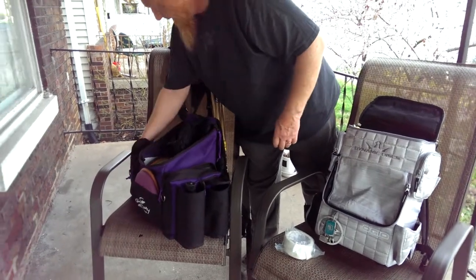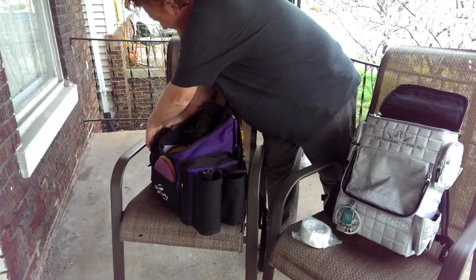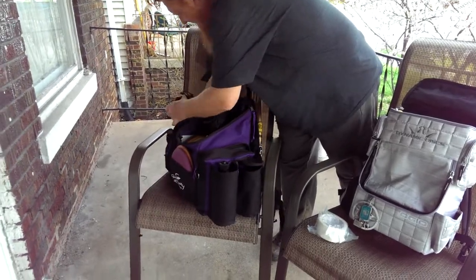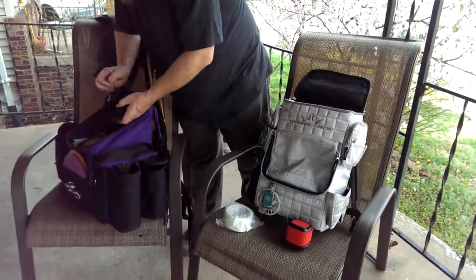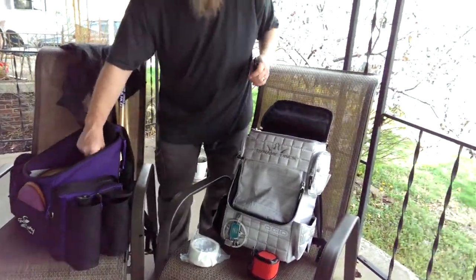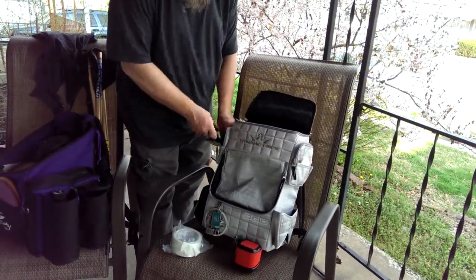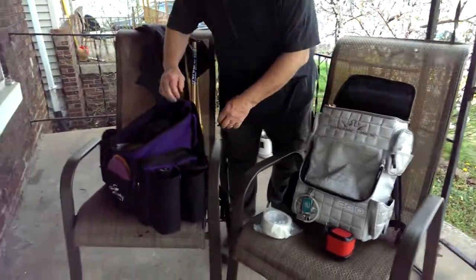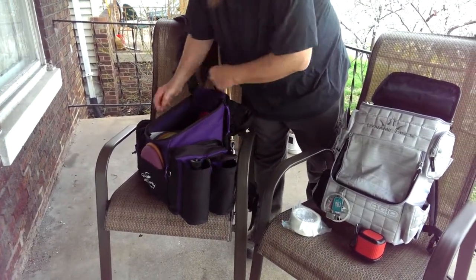Got all these towels in there. And then this pocket up here — I have my music speaker set up. I've also got some Sharpies in my pocket. Some spots here are empty.